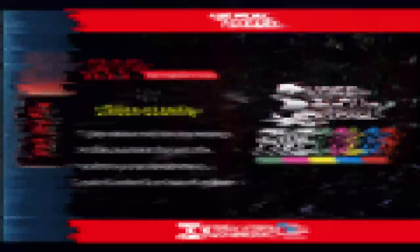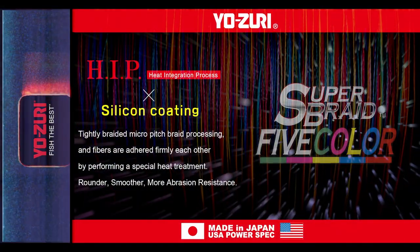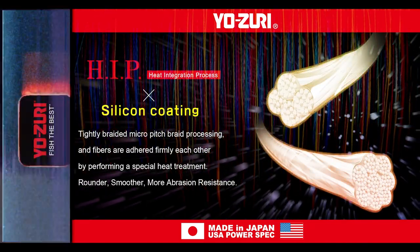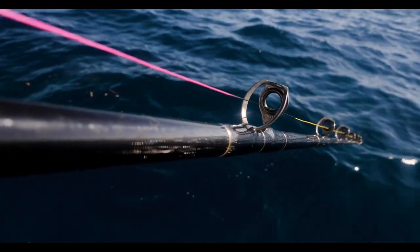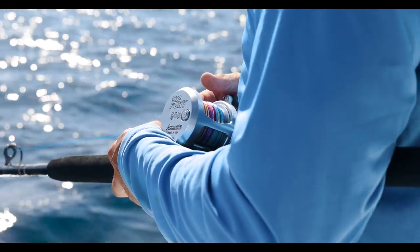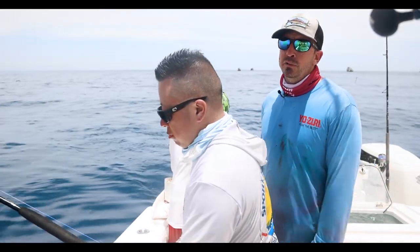This line is made in Japan in our factory. Same quality as all the other Super Braid — really affordable, but it's got a black line every one meter, and it changes color every 10 meters. It's got five different colors. Great for vertical jigging, but also great for chunking and a lot of other things too. And it just looks really cool on the reel.